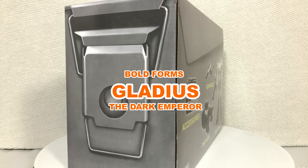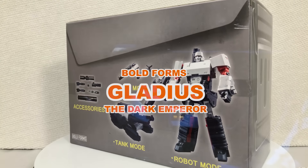Hey, my name is Javi, and today we're taking a look at the Boldforms Gladius the Dark Inferno.